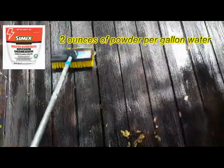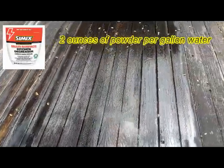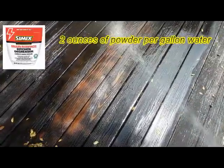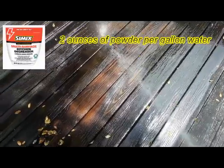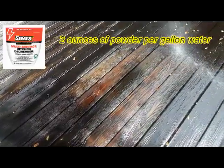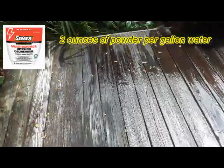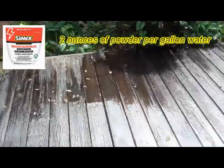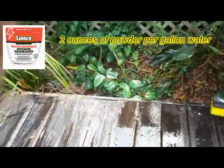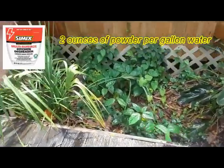This is black mold on some wood in Orlando, Florida. I didn't scrub that area yet, I'm getting ready to. Working on this other area over here — it just takes a little work with the brush and this mold is gone.